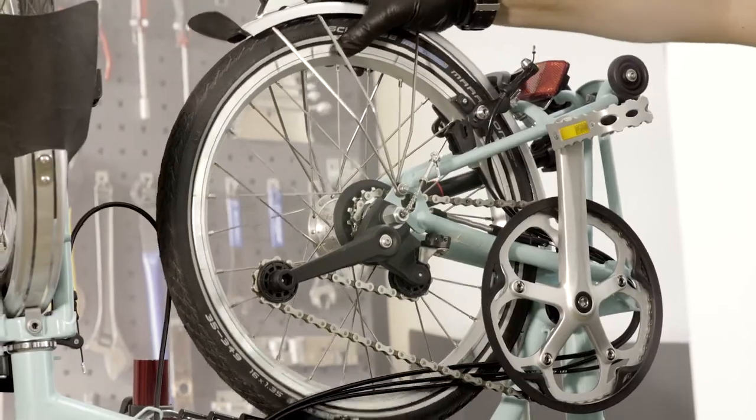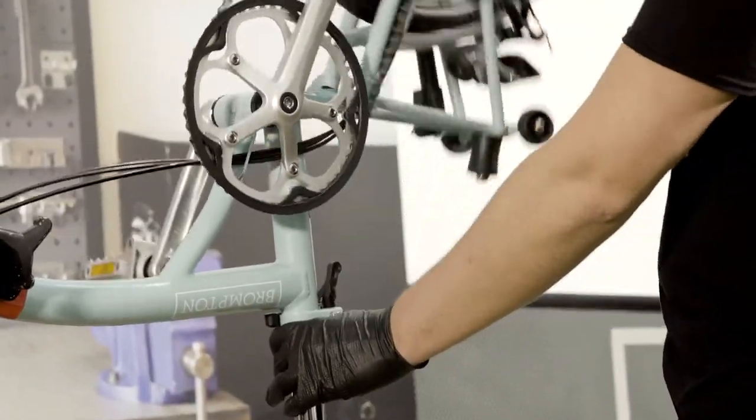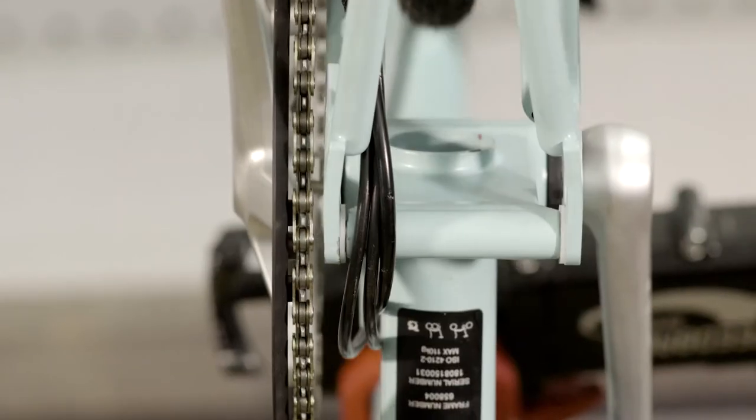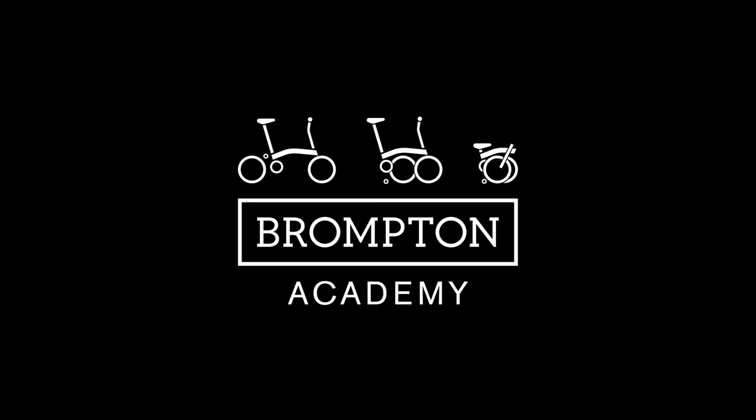Check for any play in the bushings and that the hinge moves freely. There should be some light resistance.